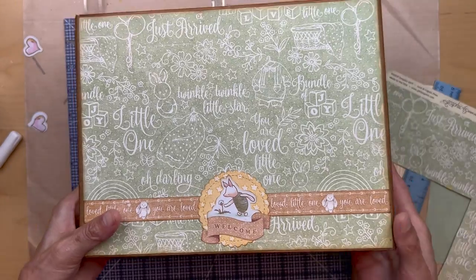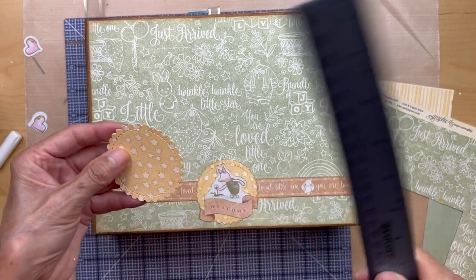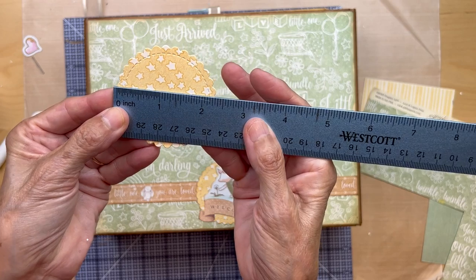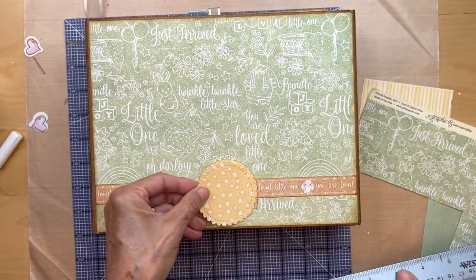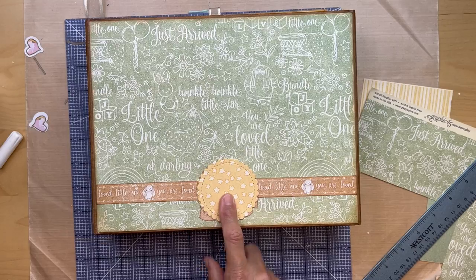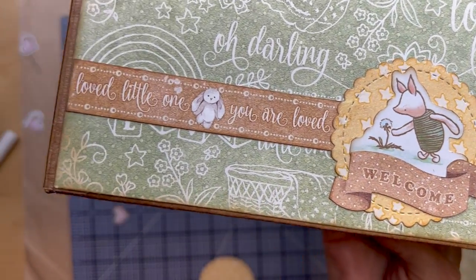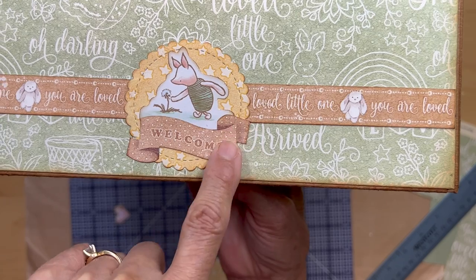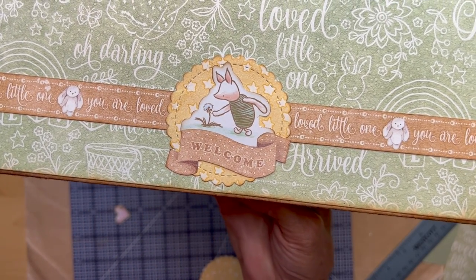If you have a scallop punch, you're going to put that down — it's about two and three-eighths diameter. Cut a circle that's two and three-eighths diameter and put it down in the center. Then I put down this cute piglet from the Winnie the Pooh ephemera pack — little piglet reaching for the flower. The 'welcome' piece is from the Graphic 45 ephemera collection. I think that is it for the spine and the front cover.